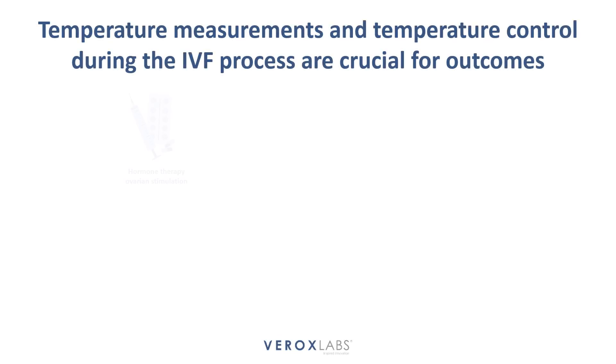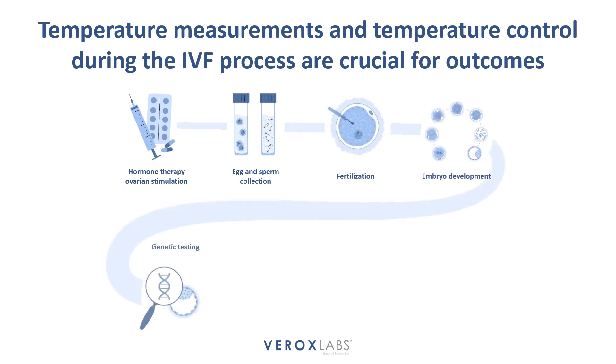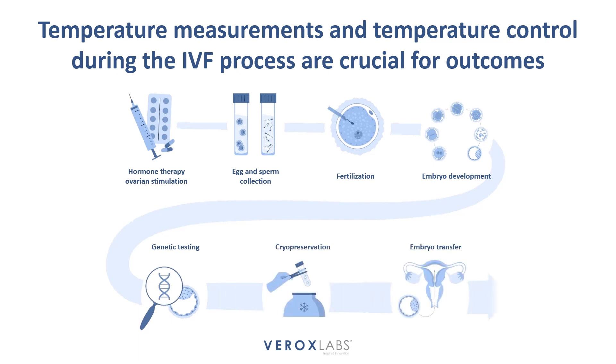In the world of in vitro fertilization, every detail matters. From the delicate handling of embryos to the precise timing of procedures, every aspect plays a vital role in the success of the process. One crucial factor that often goes unnoticed but holds immense importance is temperature control and monitoring.